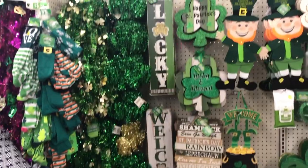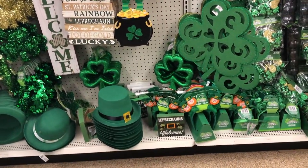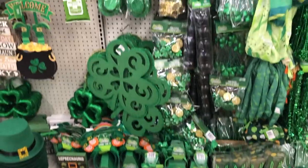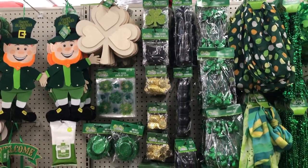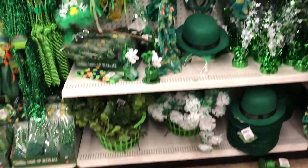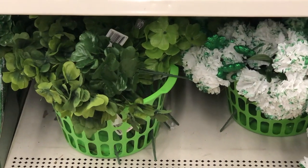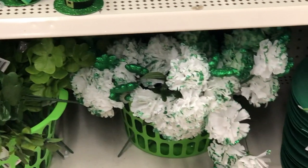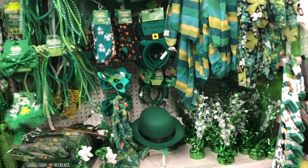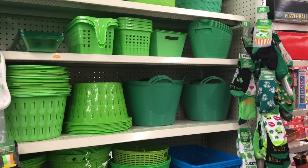This is mostly the same as the last video for St. Patrick's Day — some headbands, giving a general view. They do have scarves which weren't at the last Dollar Tree. Down at the bottom, two bins with florals: some greenery and carnations with little clovers inside, tabletop decor, and they've moved all their green colored storage bins over here as well.